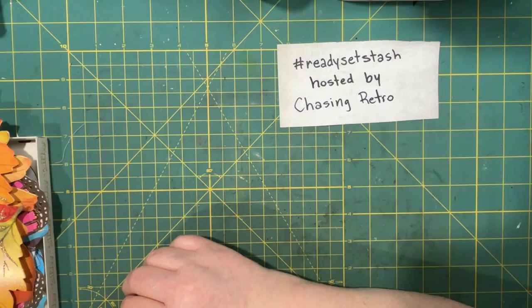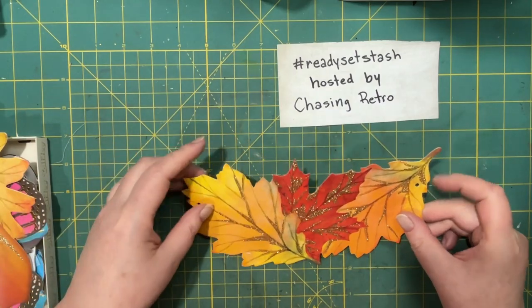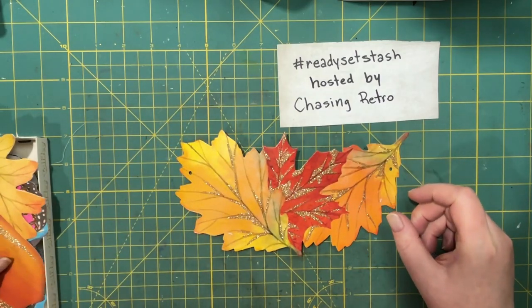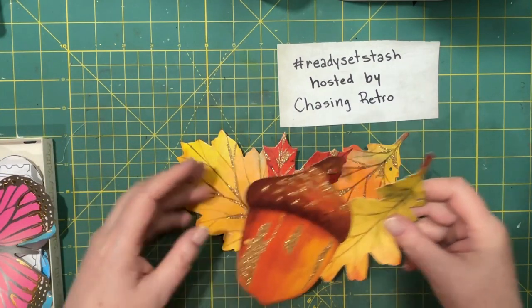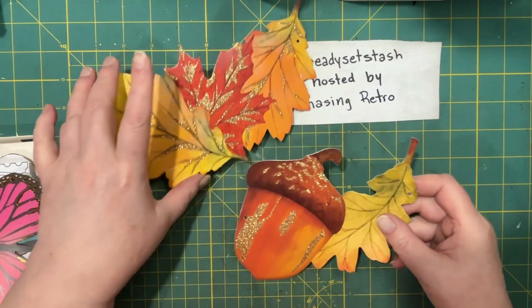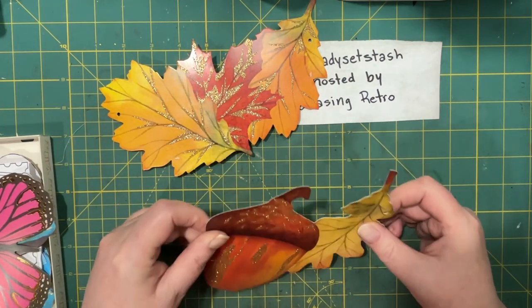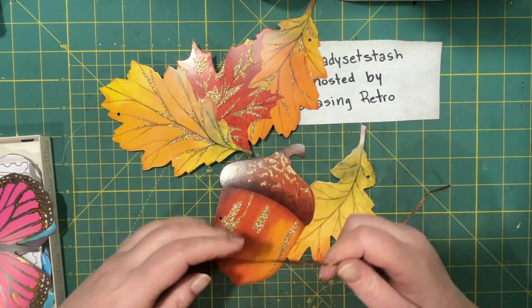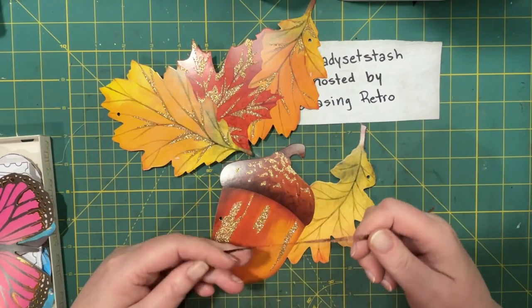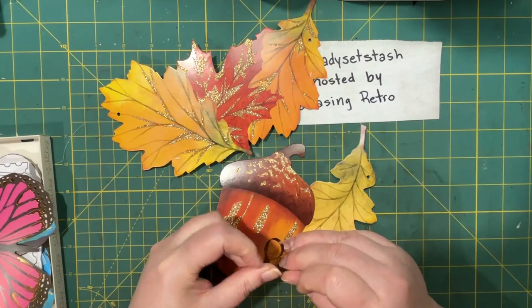I love going to the dollar store for this reason. Look at this — this is actually part of a garland. I think I saw it briefly at the store, but in my head I'm thinking, how am I going to use these? I just love them because they're totally blank on one side and they actually came with this really cool ribbon.